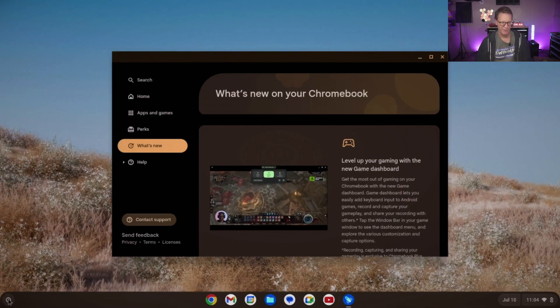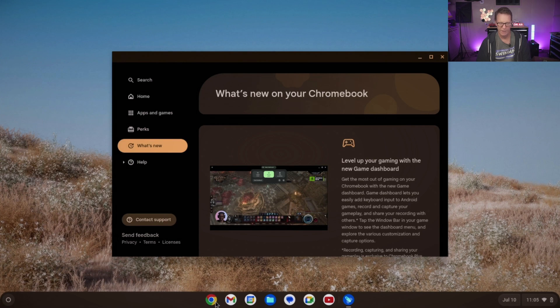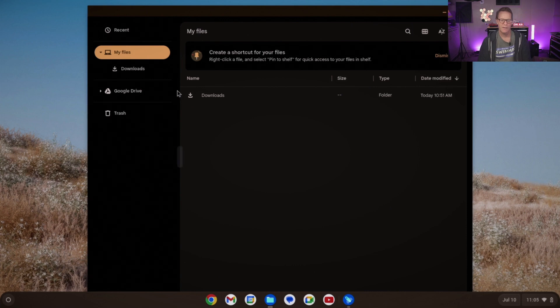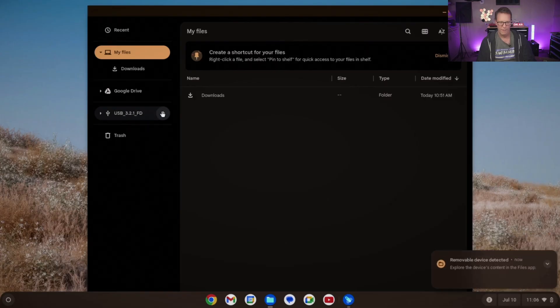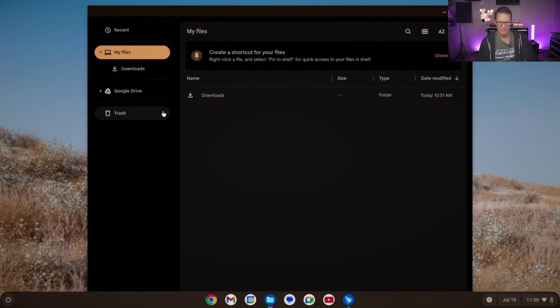Let's take a look at the desktop. On the left we have our apps — you can scroll up and down through things like Settings and different apps. Underneath are the most-used apps like Chrome, Calendar, Messages, and YouTube. There's also a Files app where you can access Google Drive or local files, and you can attach USB drives which then show up on the left-hand side. To eject them, just press the dot icon.